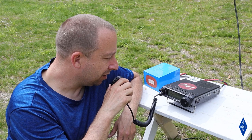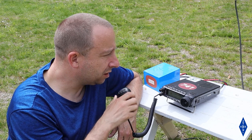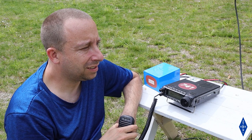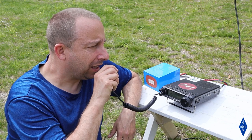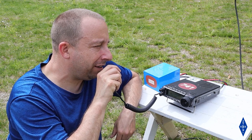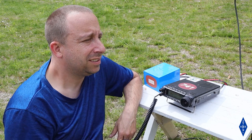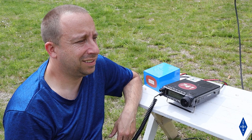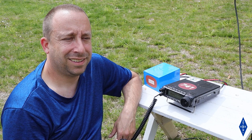Making a contact on 20 meters — the station comes back with N1NUG, reporting a 58 signal. I give them a 59 into Connecticut. The contact wraps up with a 73 from Slovenia, South Europe — a solid DX contact confirming the antenna is working well.